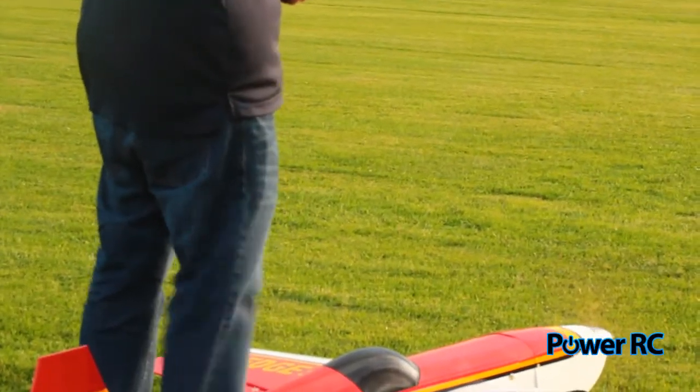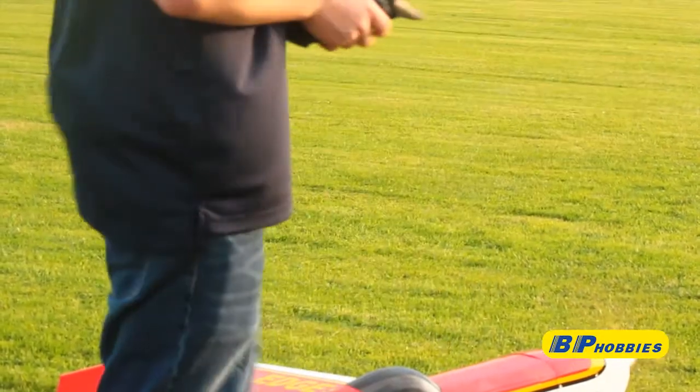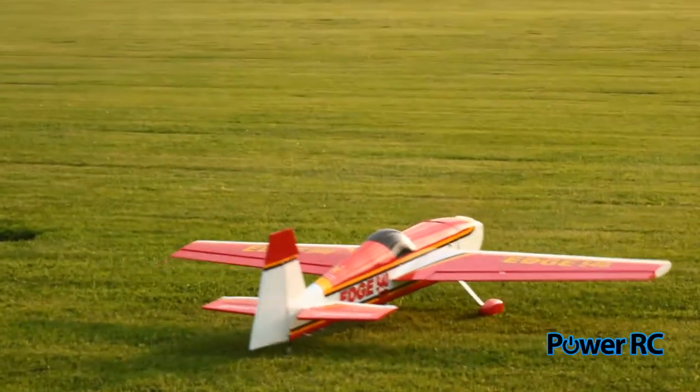Hey guys, Dylan here from PowerRC. Today I'm going to do a crash analysis on a 60 size Seagull Model Edge 540. We are running a 20cc RCGF engine.